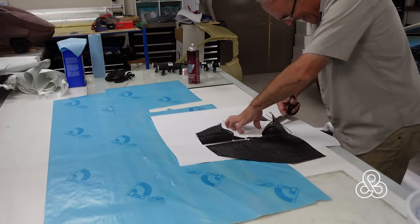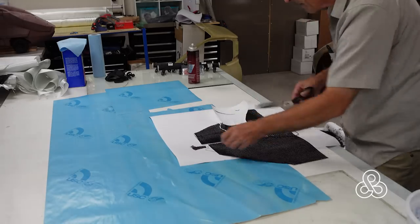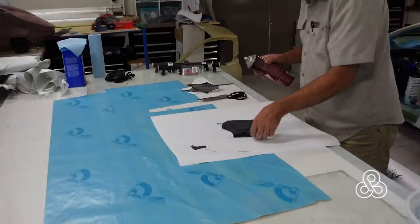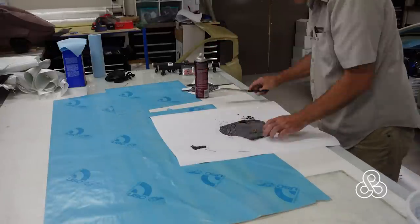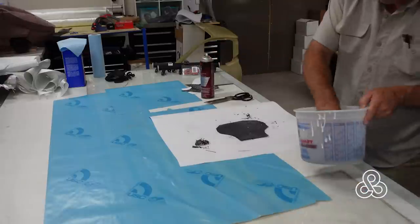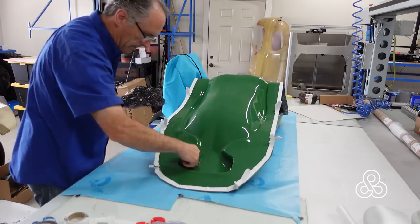One beauty of working with this forged carbon look is we don't have to worry about perfect edge seams or putting fray stop on to keep the edge tight. Same thing — spray on some adhesive, stick the chopped carbon fiber on there, and get ready to start placing into the mold.